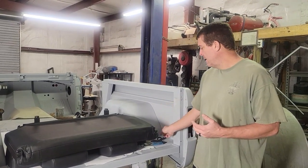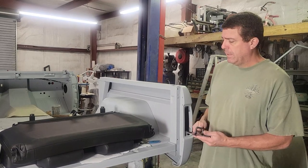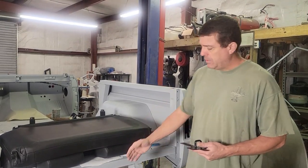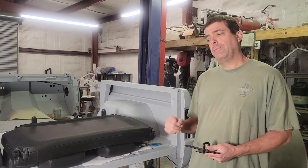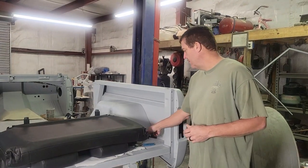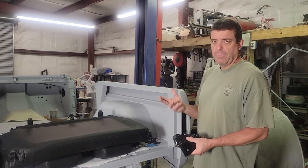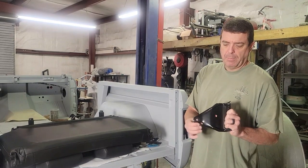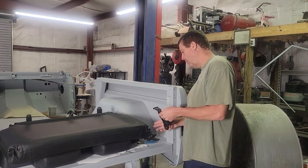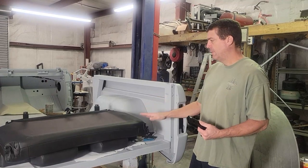I'll measure from the original '66 Bronco I still have out behind the shop — it has two holes in the back where the latch mounts, and it was 15 inches from the back edge of the rear support. So at least I have a close reference. This thing is pretty simple: it comes with a couple brackets, a bag full of bolts, and a couple bushings. Pop your bushings into the bracket and install them on the seat itself.